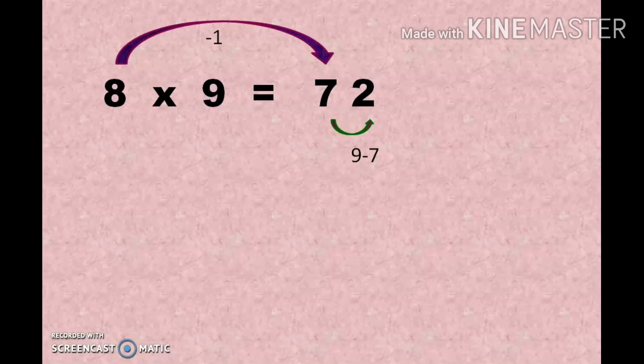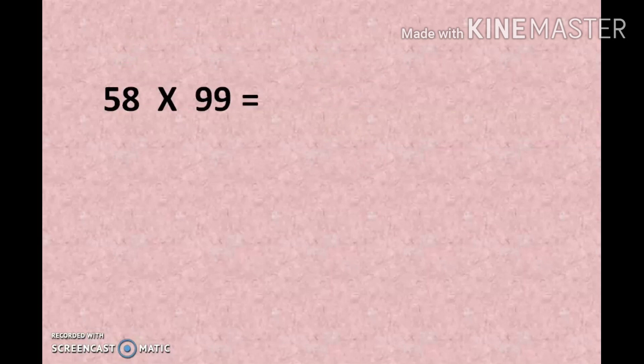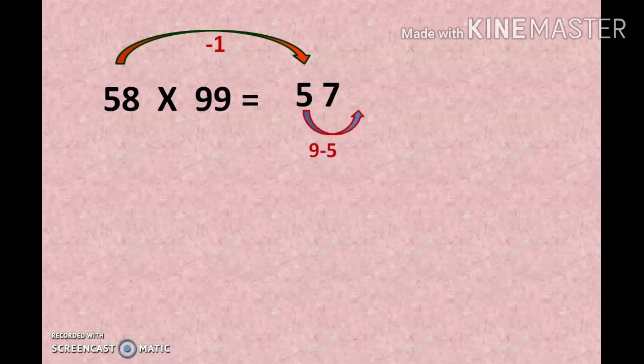Here is another example: 58 into 99 — both are 2-digit numbers. First step: subtract 1 from 58 to get 57. Second step: subtract each digit from 9 — 9 minus 5 is 4, and 9 minus 7 is 2. So 58 × 99 = 5742.